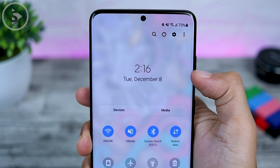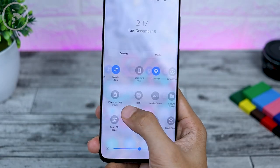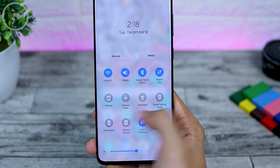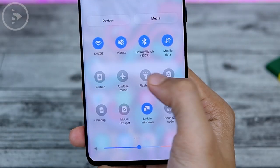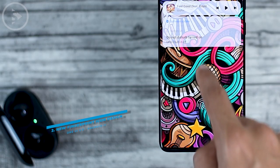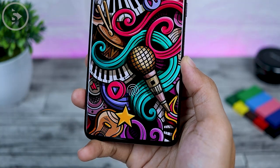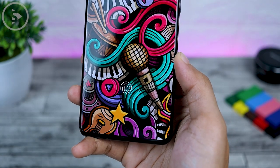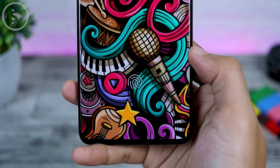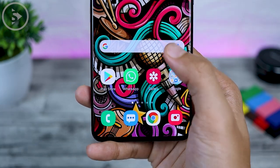For media and devices, the position is also changed. The position of toggle icons is also made a little further down, so the settings are much easier to reach with one hand in One UI 3.0. There is also a new design in the fingerprint icon section. The fingerprint icon has changed a little bit and now looks a little wider and bigger than before.